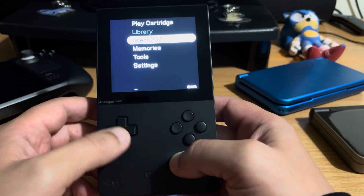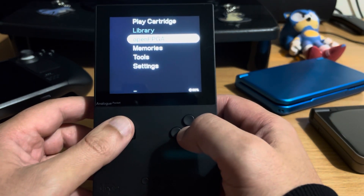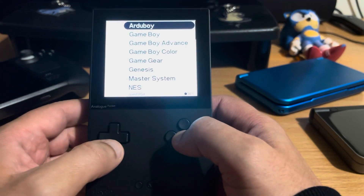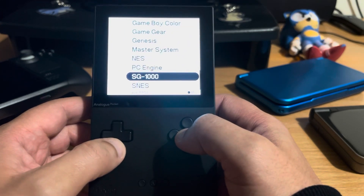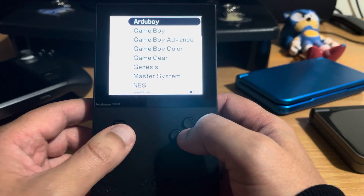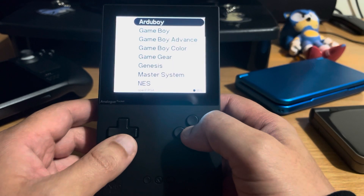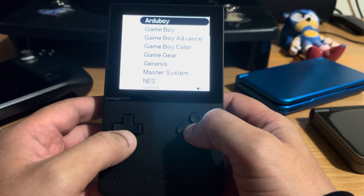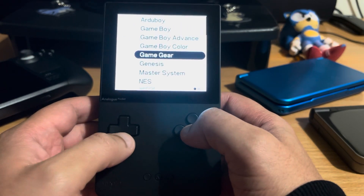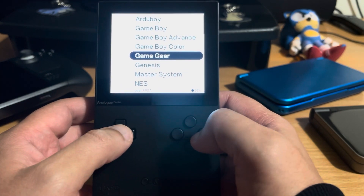This is called OpenFPGA, and this is what the more recent firmware from around July this year started implementing. You can run all of these systems and more. I haven't put the arcade ones on, and there are a couple of other consoles like Intellivision which I never owned and I'm not too fussed about. But these are the ones I've got installed: Game Boy, Game Boy Advance, Game Boy Color, and Game Gear - which I'll show you now.